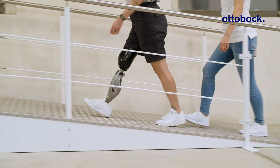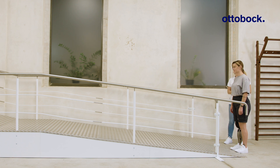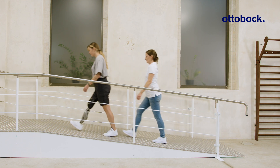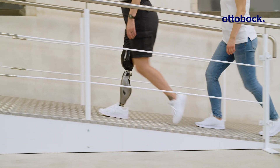Optimized slope ascent significantly eases uphill walking. As the pre-flexion angle adapts to the inclination and the knee joint stabilizes during stance phase to allow full loading, it becomes easier for the prosthetic user to shift the center of mass forward.